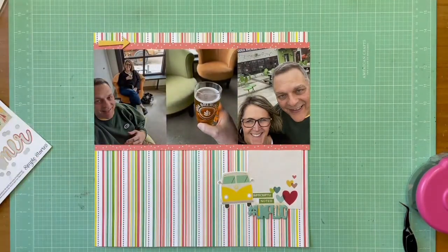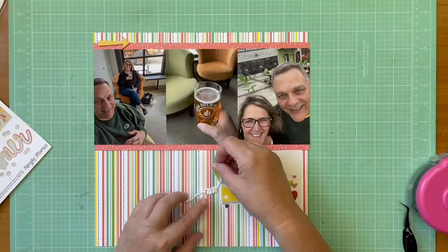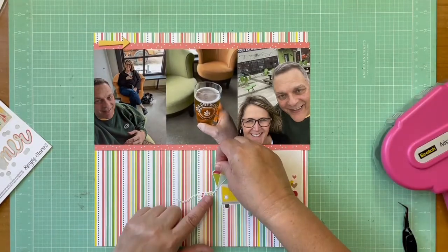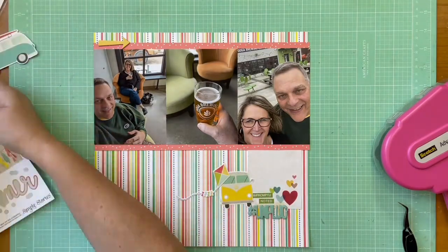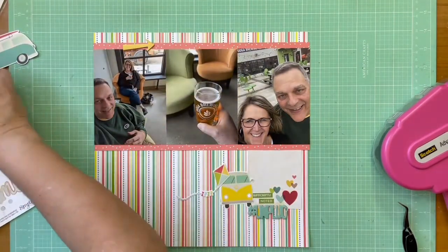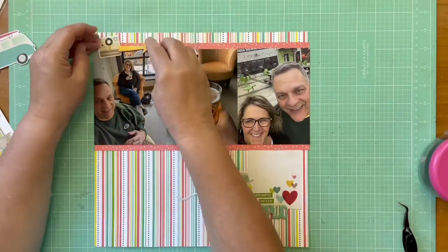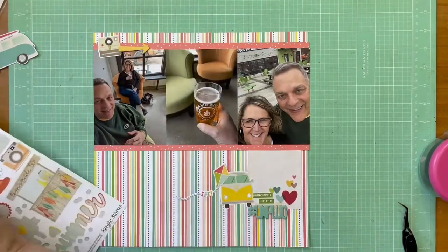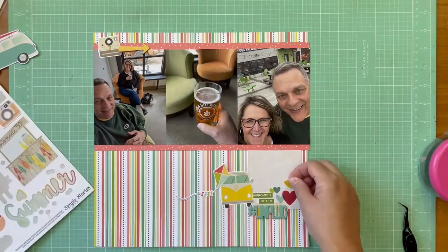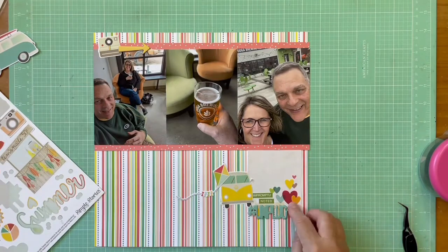I liked the idea of putting a cassette on here — again, for the vibe — but it just wasn't working; I didn't have enough room. The kite is from the Simple Stories Summer Days bits and pieces, and again it's more about the vibe than actually having had a kite. I decided I wanted a camera, and found a polaroid-looking camera from the Summer Vibes fundamentals sticker sheet that worked better. I left a little breathing room around that card.